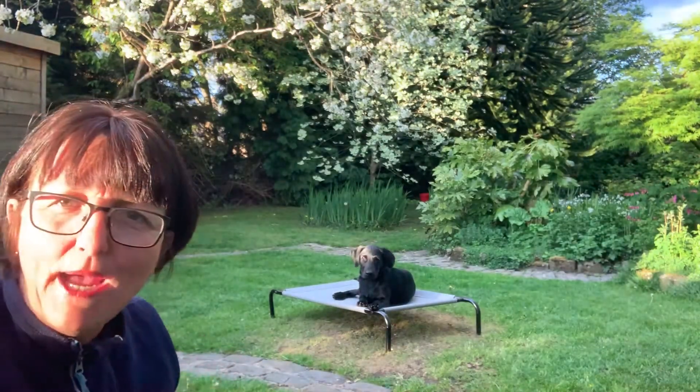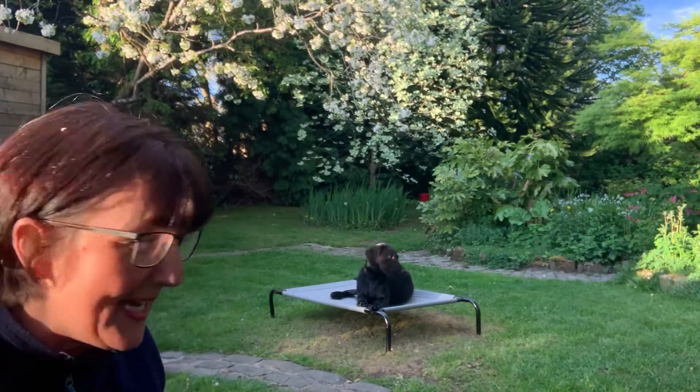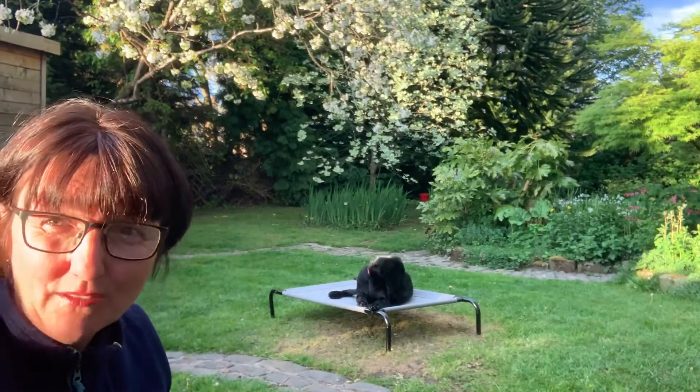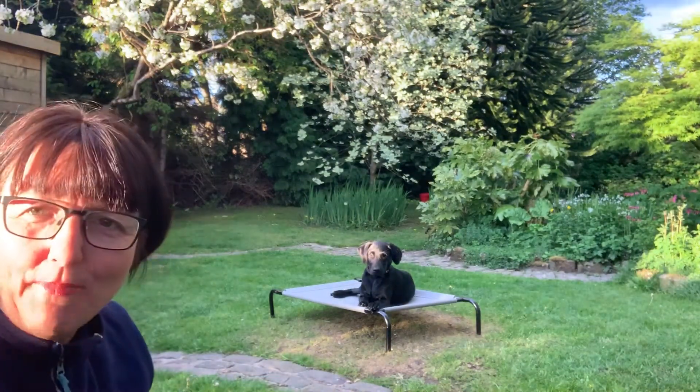I'm using his raised bed. I find these really useful — really nice for dogs to sleep on, and also really useful for training. I use the Amazon Basics one because I find they work really well. This is just a small-medium bed that we've got for him.